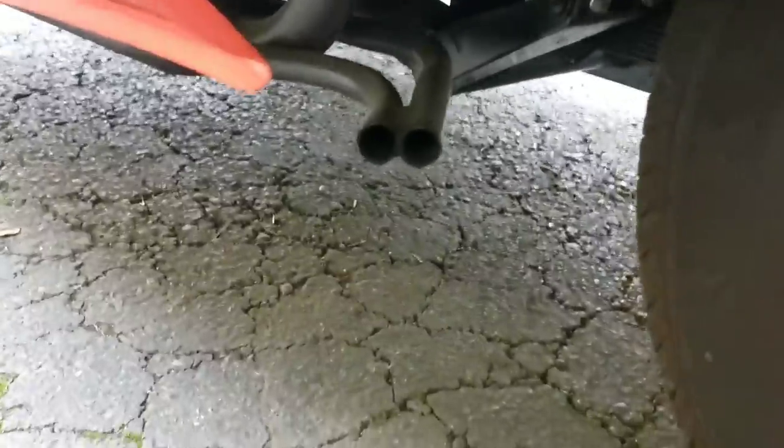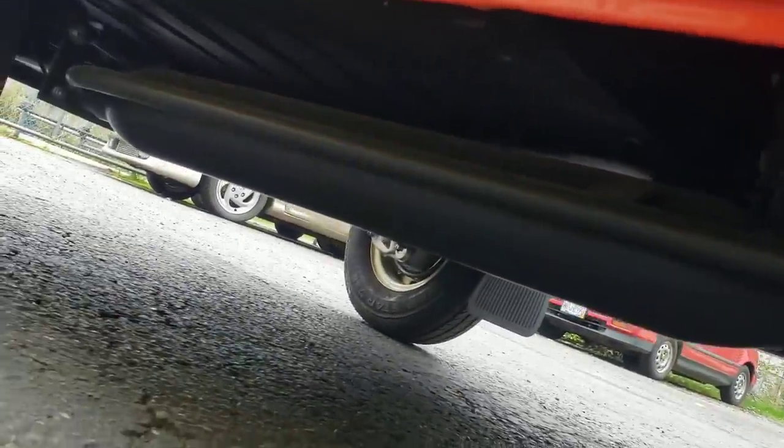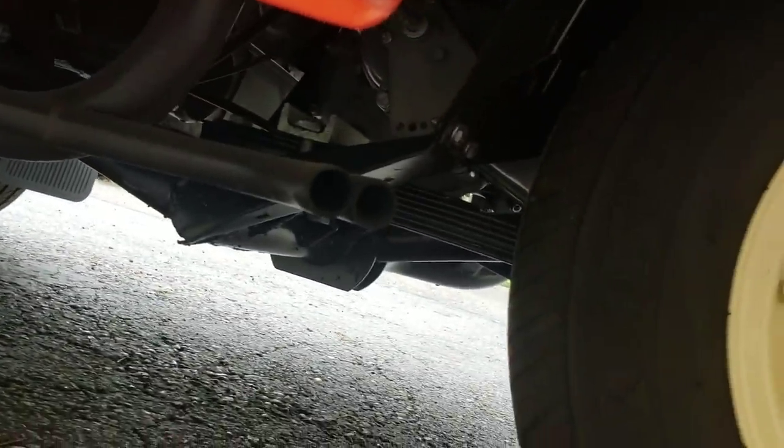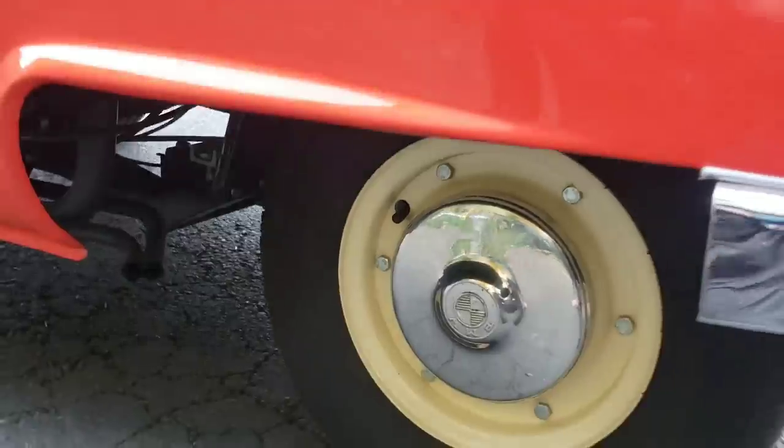Here's your little dual exhaust tip. It does have a long muffler — the downpipe goes into that long glass-pack muffler and then out this dual exhaust tip. Your transmission is there, which then goes to a chain drive. This one is equipped with radial tires and it should drive pretty nice.